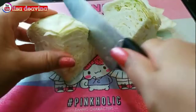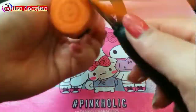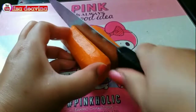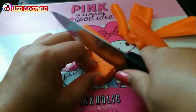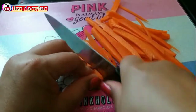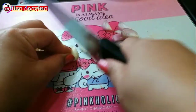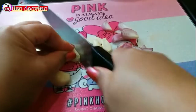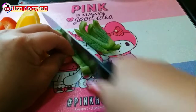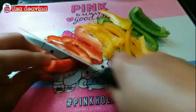Sayur kubisnya kita potong sedang seperti ini, atau sesuai selera kita. Wortel kita kupas sampai bersih, setelah dikupas dan dicuci bersih kita potong tipis memanjang atau sesuai selera. Bawang merah diiris tipis, bawang putih diiris tipis juga. Paprika warna kita iris sedang memanjang. Bila suka pedas, bisa ditambahkan cabai rawit atau saus sambal.